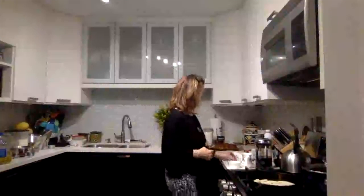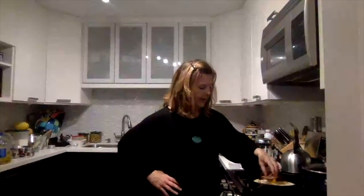Now I'm going to put my bourbon in — because this is a boozy bourbon cake — and pour it right over the bananas. The recipe says to pour it in right when the caramelization is done.